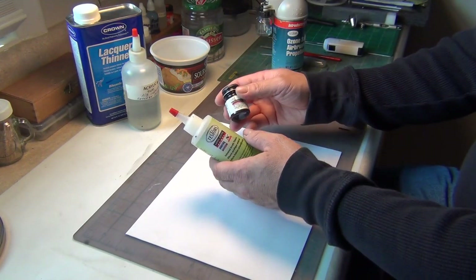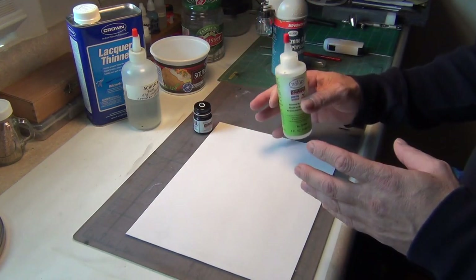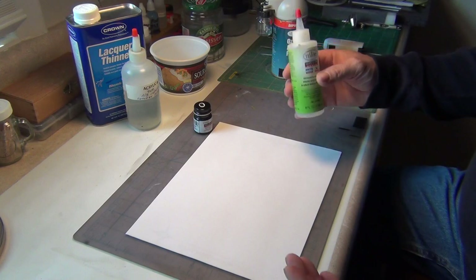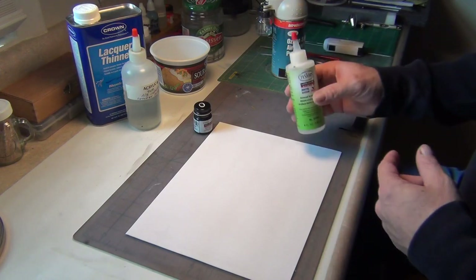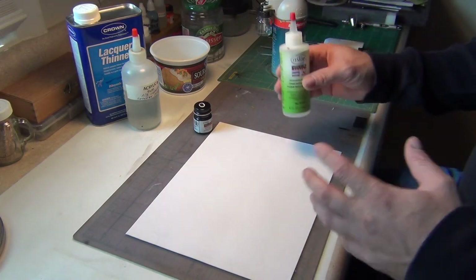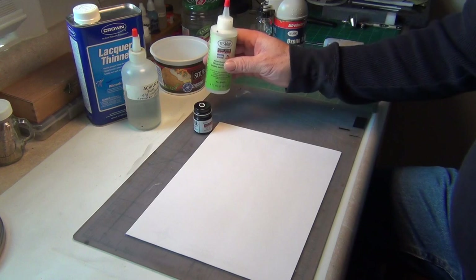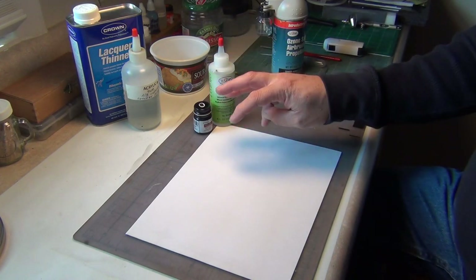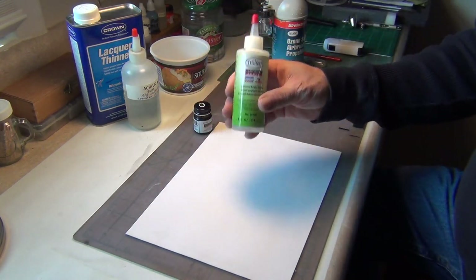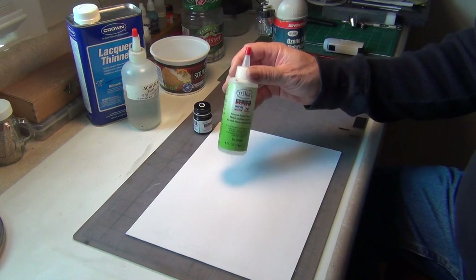Don't skimp on not buying the thinner for that paint — that will be your best starting point. Once you've mastered thinning and you're getting good at it and realizing the ratio that works for you and your airbrush, then start experimenting with other concoctions people recommend. But forget 50% Windex, alcohol, glycerin mixtures. Airbrushing is supposed to be easy and fun. Buy the bottle of thinner for the paint you're using and go from there.